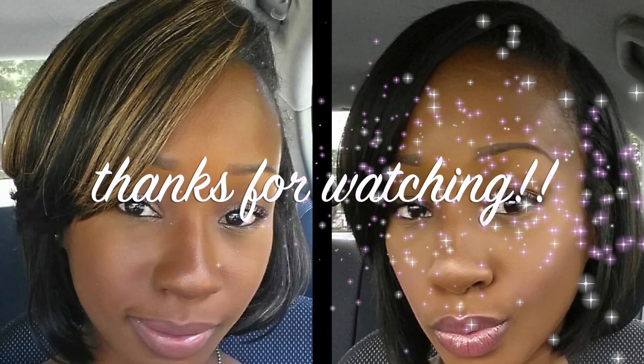So I decided to add a piece of blonde to change my style. Let me know what you think and I will check you guys out soon on my next video. Bye!